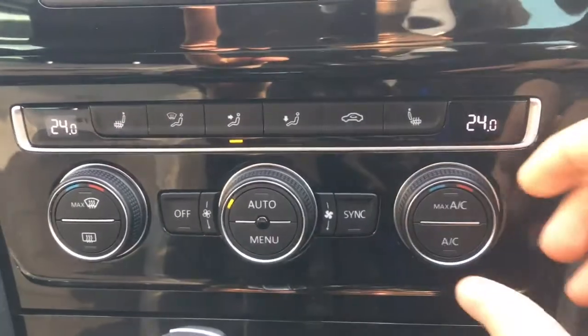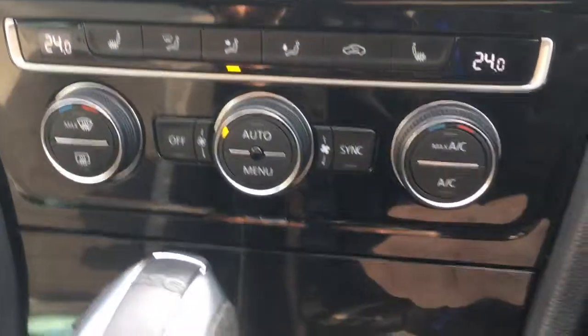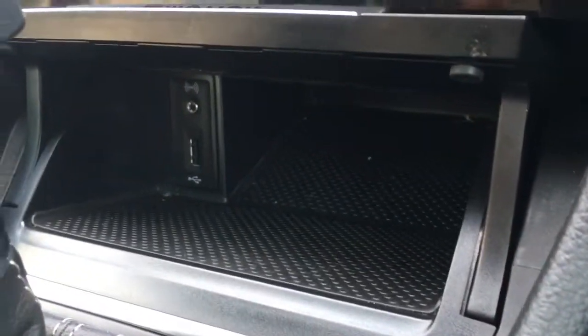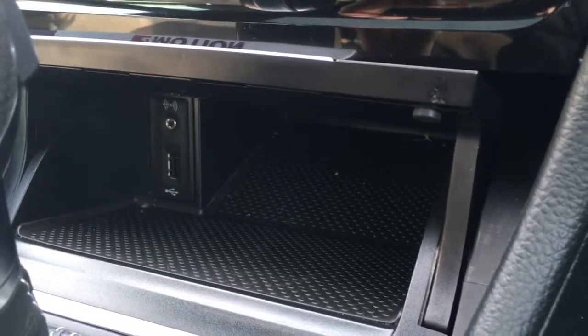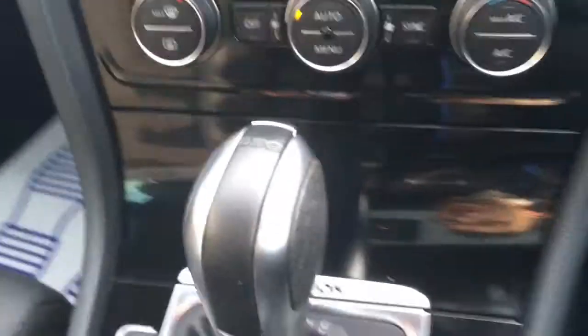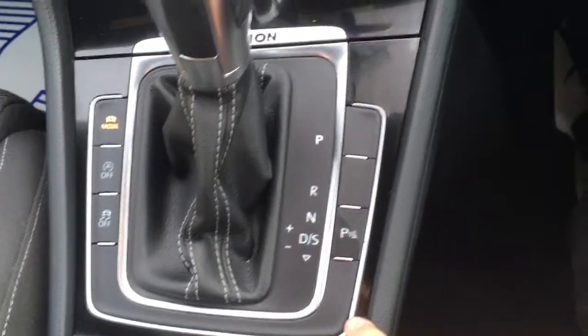We've got dual zone air conditioning, so each side can be adjusted independently. Opening this little hatch reveals a cubby hole with auxiliary and USB ports, kept nice and hidden away so as not to clutter the dashboard. Here we've got the gear shift — it's a semi-automatic DSG gearbox, extremely smooth and very nice to drive.